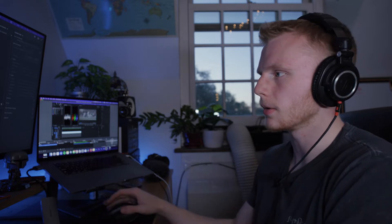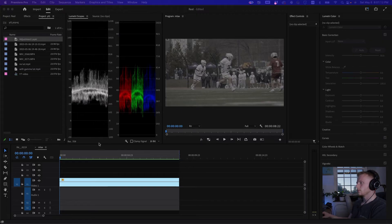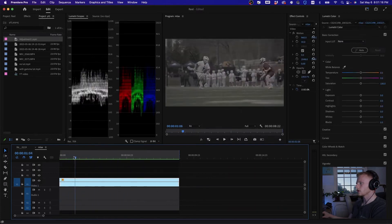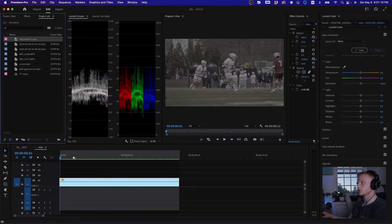I just wanted to make a very quick video sharing a tip for converting your footage from log to Rec 709 in Premiere Pro. Here I have a clip in C Log 2 on my Canon C70, so what we're going to do is grab an adjustment layer.